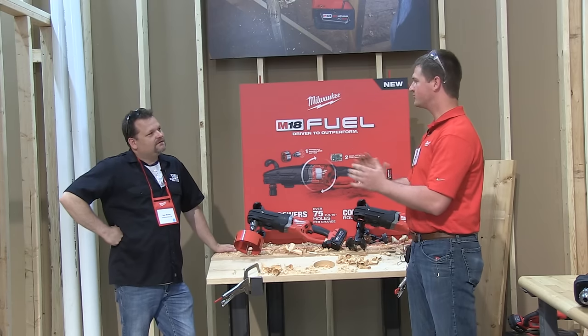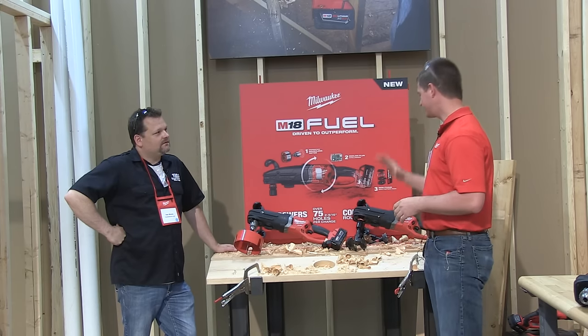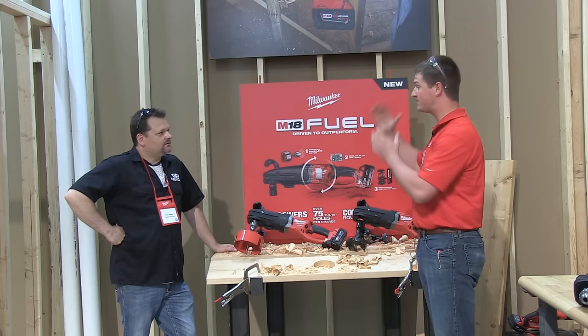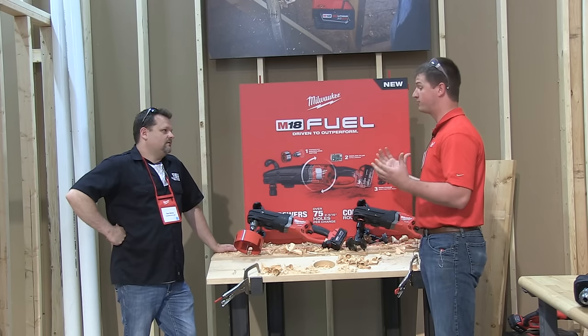So the Whole Hog is optimized for electricians — 7 to 8-inch, 1-inch augers. This is really optimized for those guys who are doing 2-9/16 all the way up to 6-inch holes. So really, really powerful — a really great tool for the plumber.